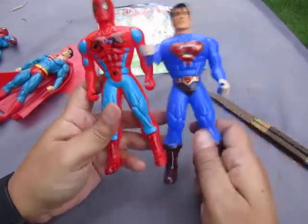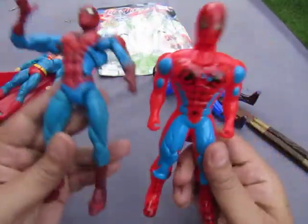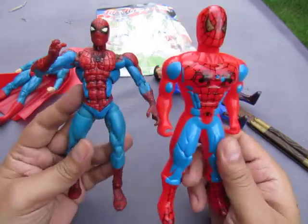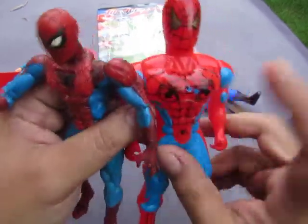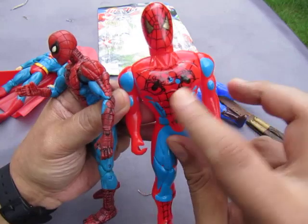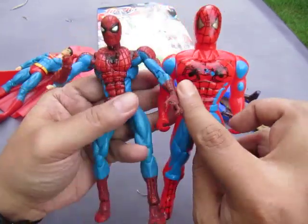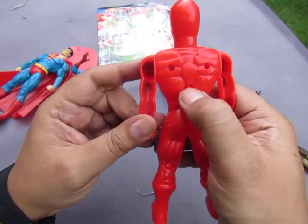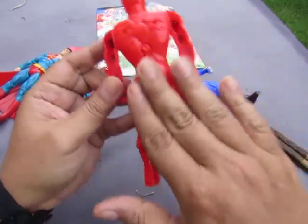Let's look at Spider-Man and compare. He has two Spider-Man logos on the front — he wants to make sure you know he is Spider-Man. The back is totally bare.